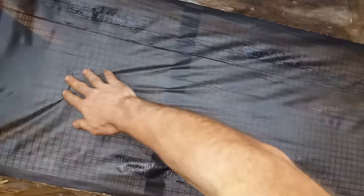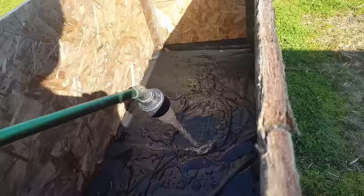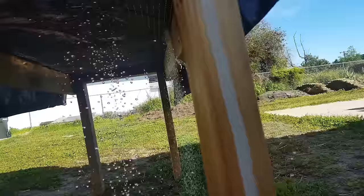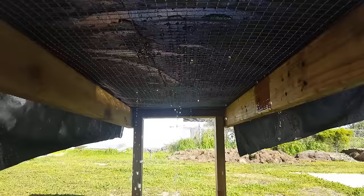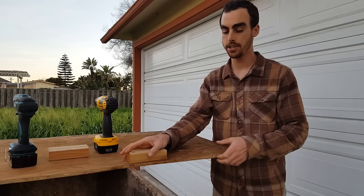Here's what we have: the weed mat on top, with the hardware cloth right underneath, and that's going to be able to take a lot of pressure. Wow, look at that — a ton of water, and it just drains no problem. That's a good sign that this is going to have really nice drainage.